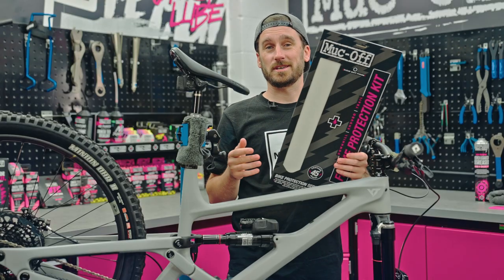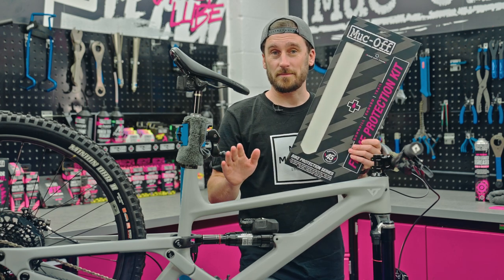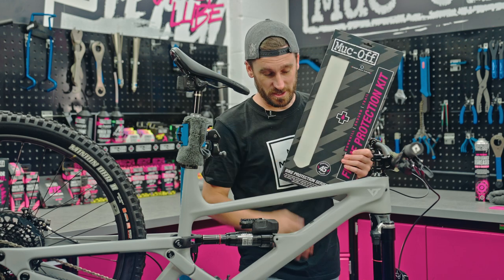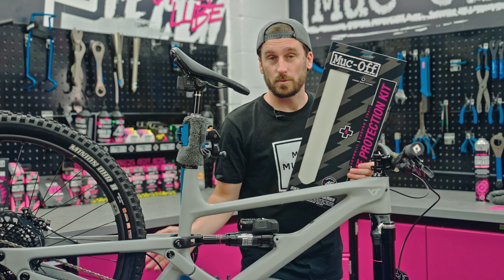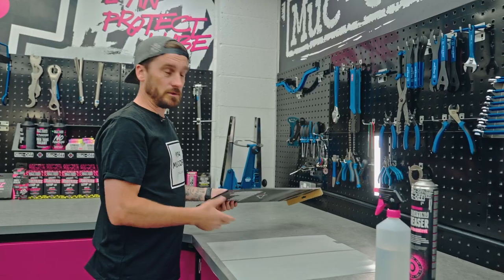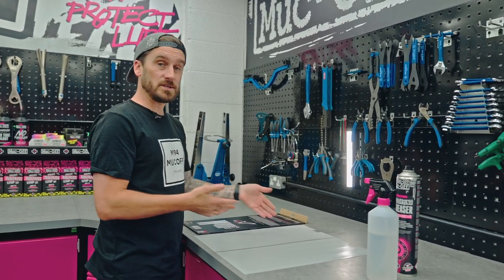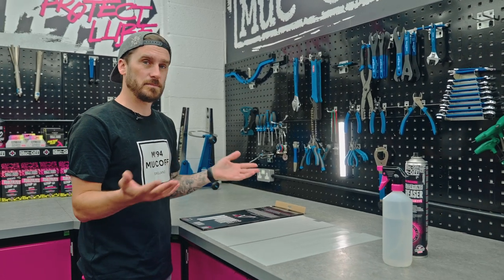Now it's time to apply the frame protection kit, but before we do we need to ensure that we've selected the right one. This frame has a matte finish so we need to make sure we're using a clear matte finish. The forks are gloss so we're going to use the clear gloss finish, and for the cranks that will be a matte finish too, so do be careful which ones you select. On the back of the packaging are instructions for which ones to select. Before we take them off the sheet we need to make sure that our hands are clean and, believe it or not, wet.